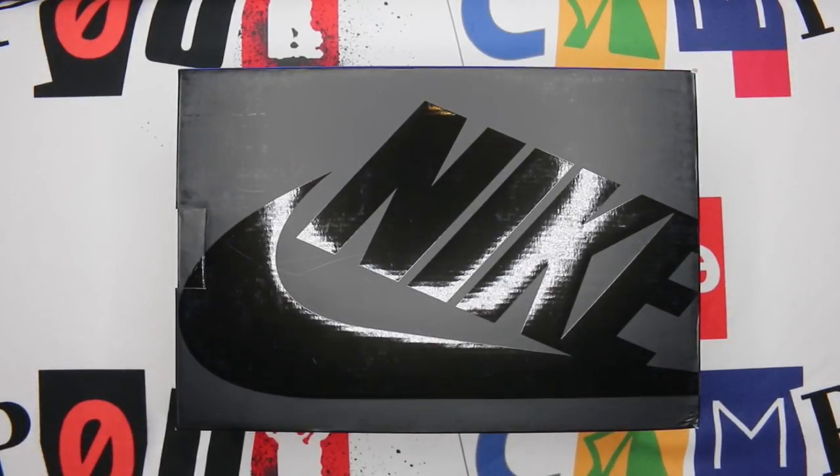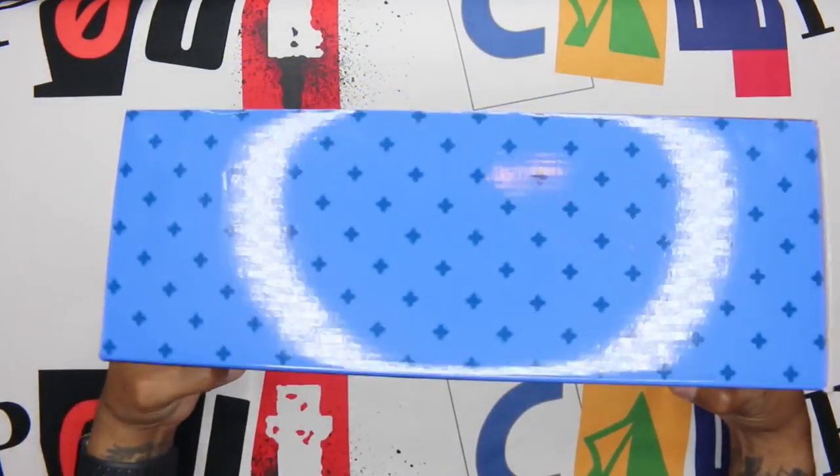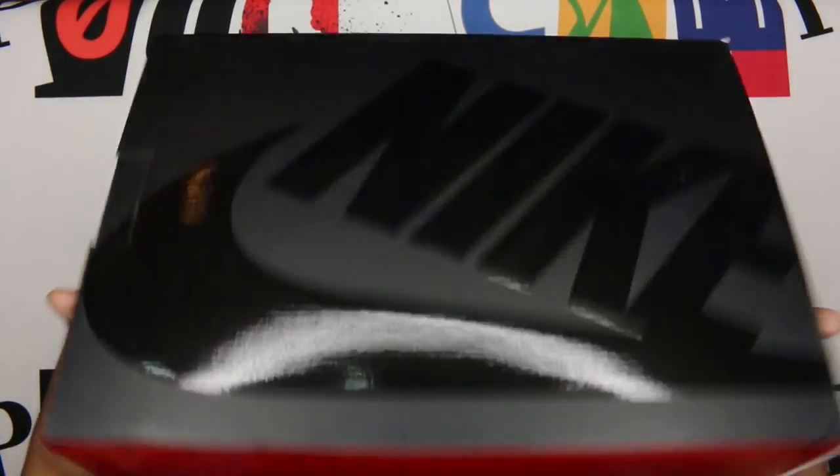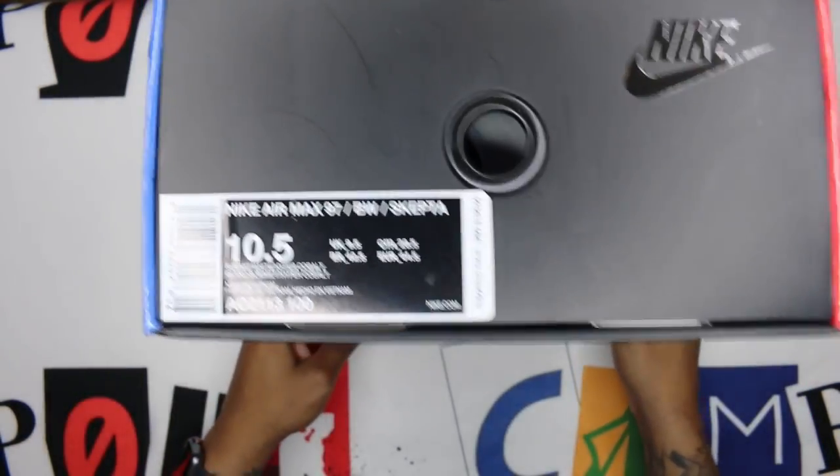What's up guys, camp out coming at you with a review. As you can see, Nike in the gloss across the top of the box — turn it one way you'll see the blue, turn it the other way and see the red. So if you couldn't guess it, these are the Skepta Air Max 97 BW.